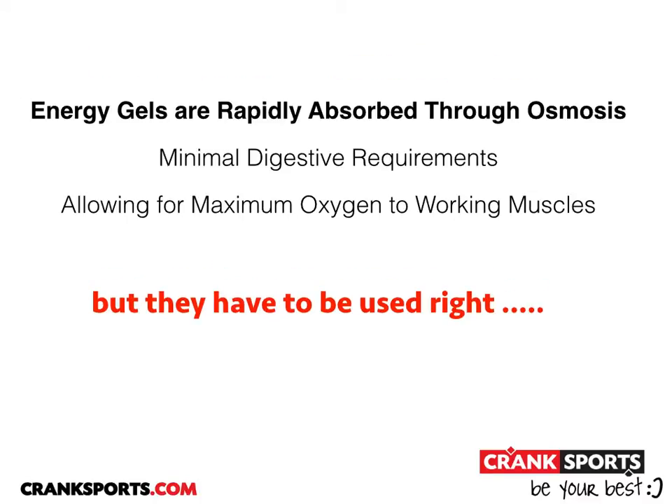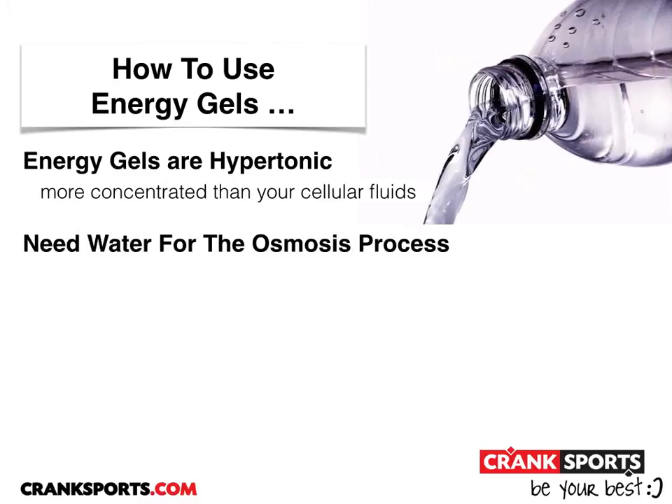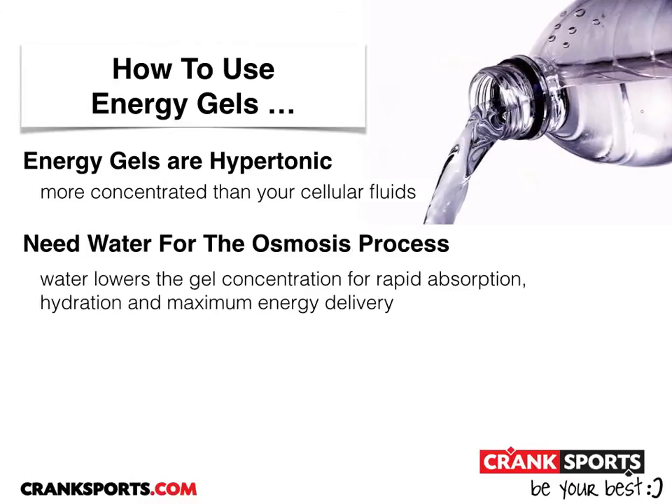But they have to be used right. Energy gels are extremely hypertonic, which means they're more concentrated than your cellular fluids. You have to consume water for the osmosis process to occur. The water will lower the gel concentration, allowing for rapid absorption, providing hydration and maximum energy delivery.